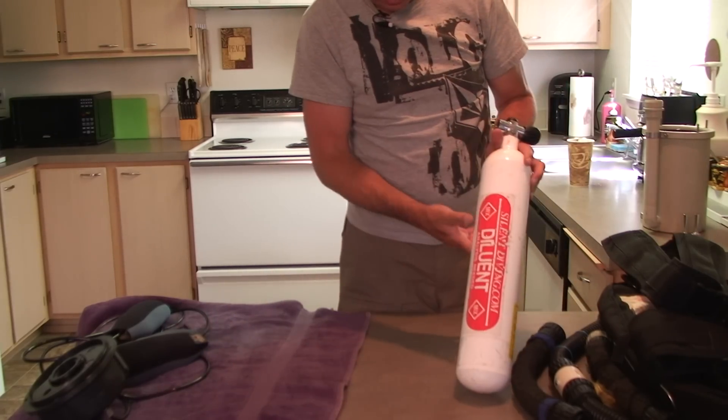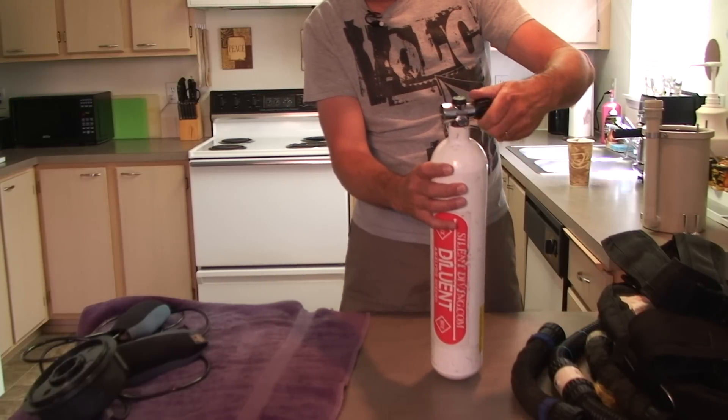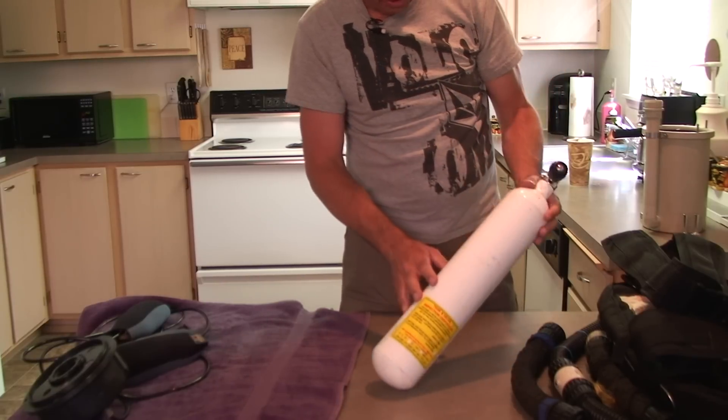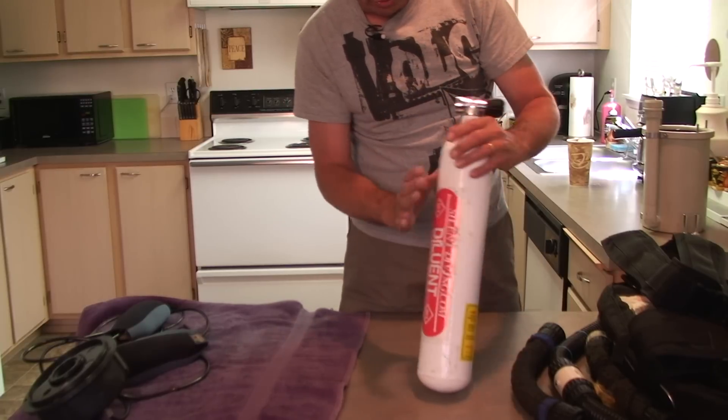Here's the diluent tank. They're both marked, of course. This valve also seems great — the action seems good. I put some air in here just for testing purposes. Also out of viz and hydro, so you'll need to do that.